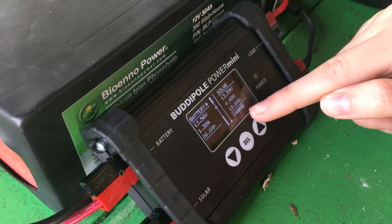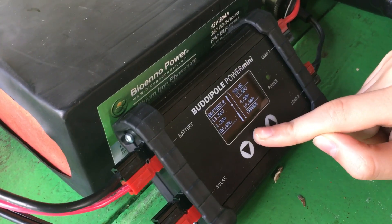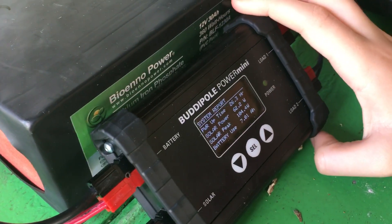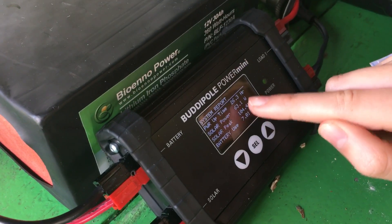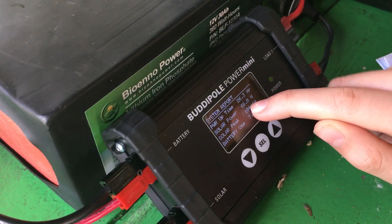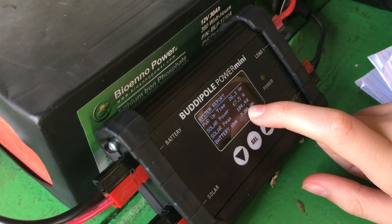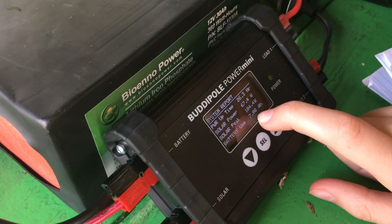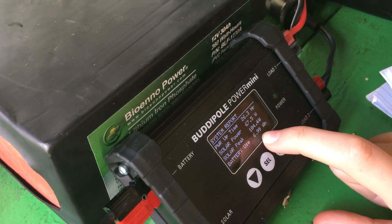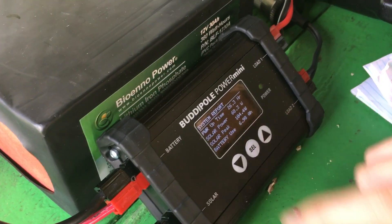The charge indicator means the battery is charging from the solar panel — even though it's in water and it was cloudy most of the time. If you push select, it shows how long it's been on — a little over 26 hours. It shows the power it's giving now, 66 watts, and the highest amount of power, which was a little over 104 watts, and how much amp-hours the battery used, which is 6.99. That number went from 7 to 6.99 because right now the battery is being charged by the solar panels.